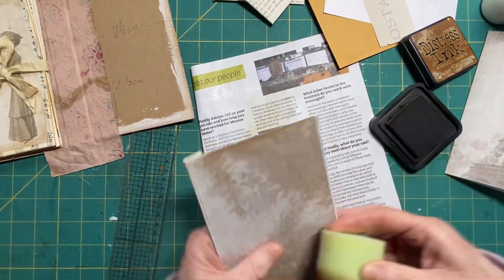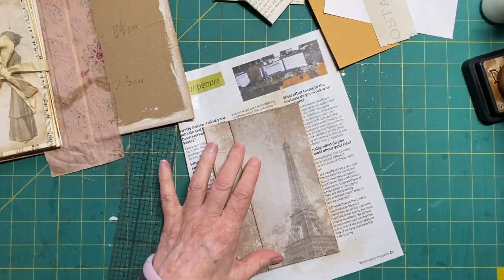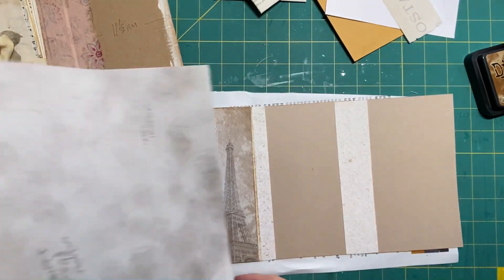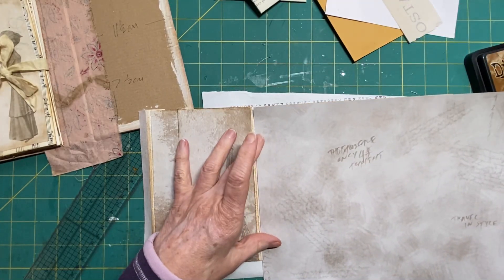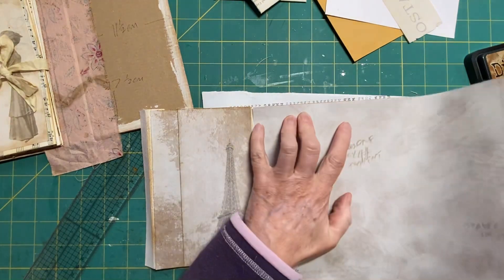I should have done all this already! Just going to stick it all down. We need more paper from there - this will do nicely. We're going to back these and I need to do them separately.